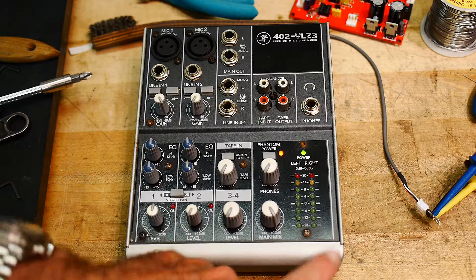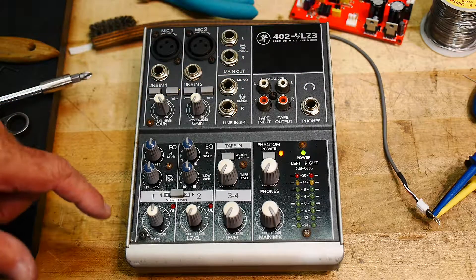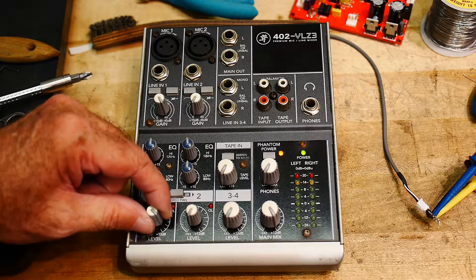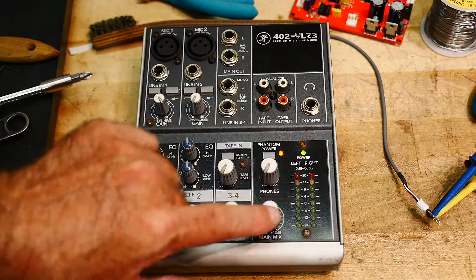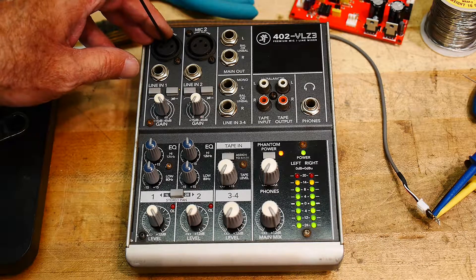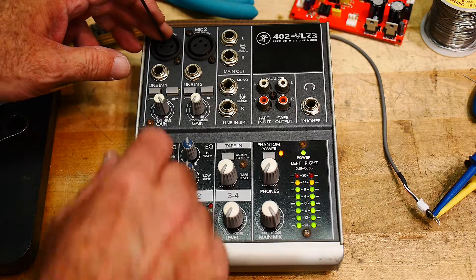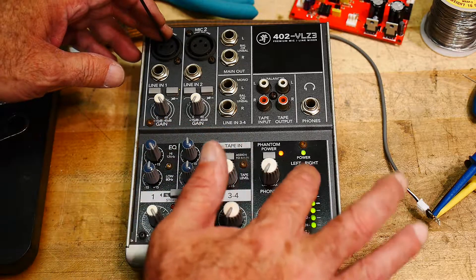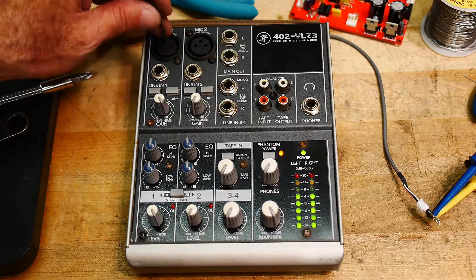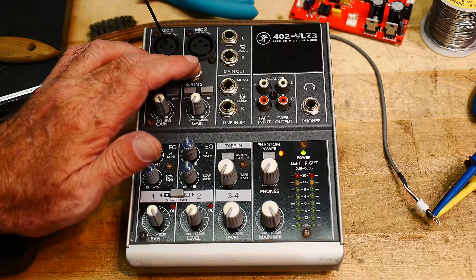If I turn it on, you can see the LEDs light up. There's a phantom power LED that lights up, the power LED comes on. If I turn up the gain all the way, turn up level one all the way, turn up the output all the way, and inject noise into one of the pins — I'm getting 60 hertz into the thing and it's coming up. It's not clipping though, interesting. You'd think I'd be able to clip this thing. Oh there we go, I can EQ it — so now I'm clipping. It seems to work, though I'm not too impressed with the amplifiers used on the mic preamps.